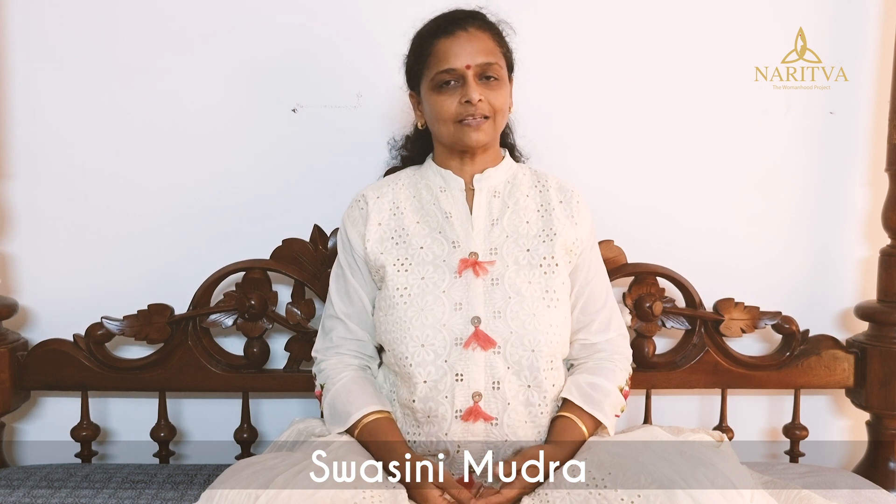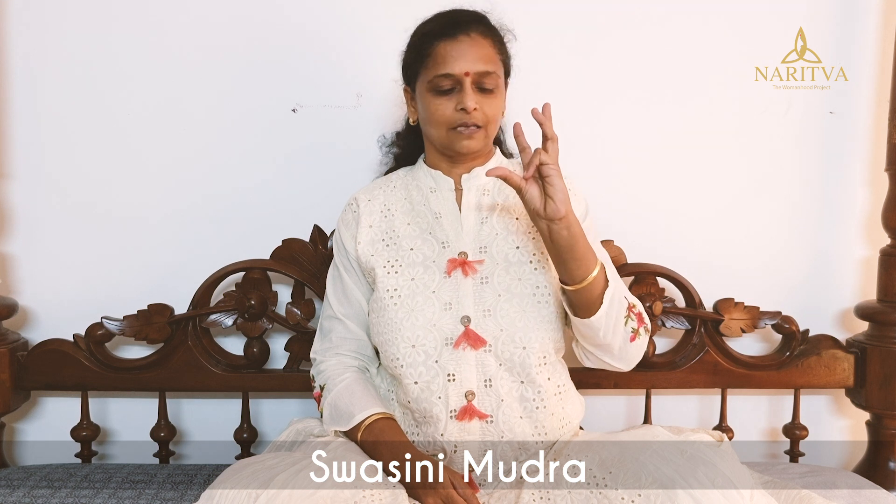The next Mudra is Swashani Mudra. The little finger is joined to the base of your thumb, ring finger to the middle of your thumb, and middle finger to the tip of the thumb, and the index finger remains straight. You have to do it with both hands, keep it on your lap, and again do deep inhalation and exhalation.